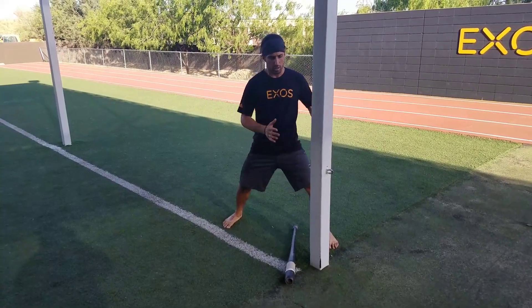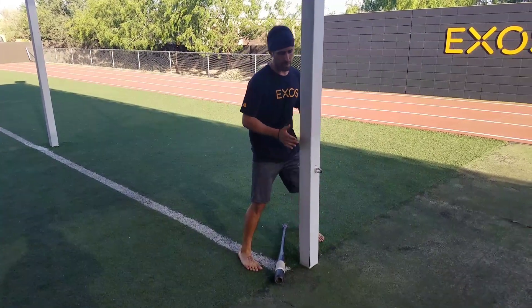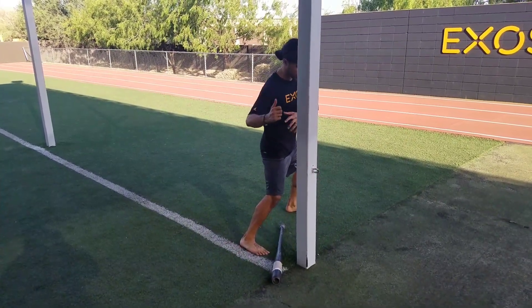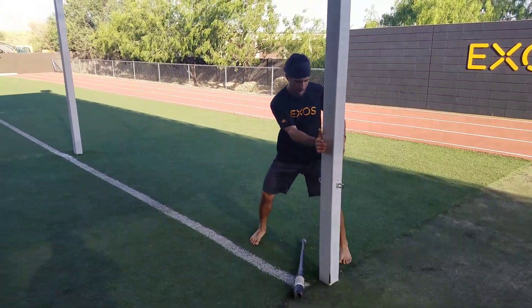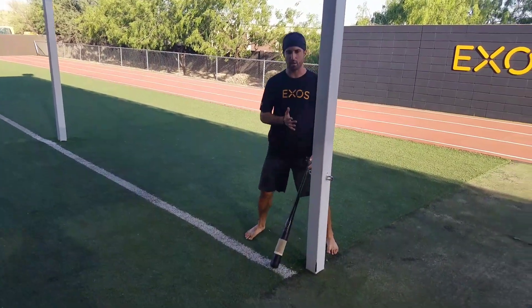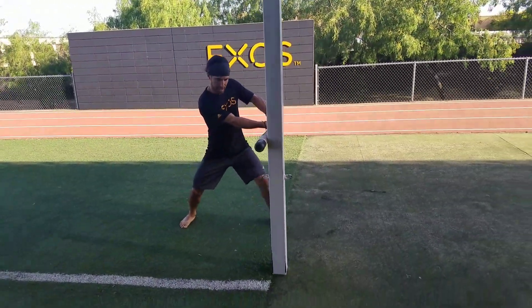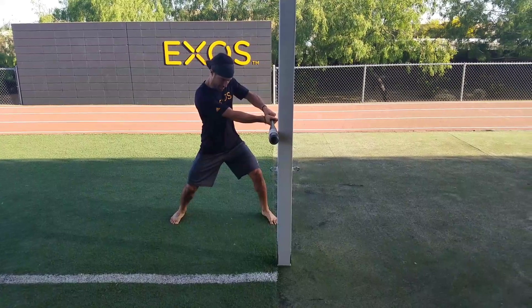So I'm going to start close to my core, then start working different angles — maybe even back — having that torque coming through, and then out in front. Once I've done that close to my core, I can start to get further from my core.